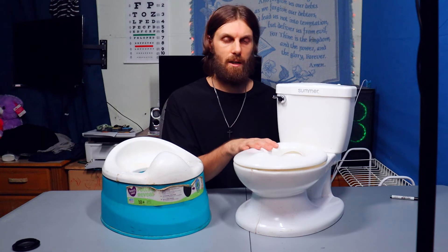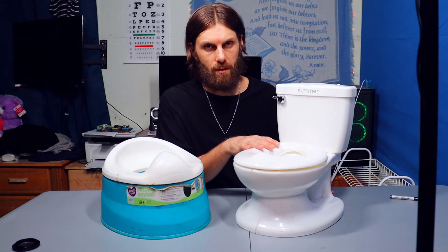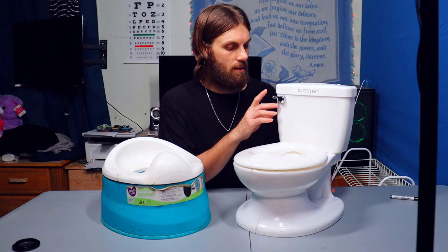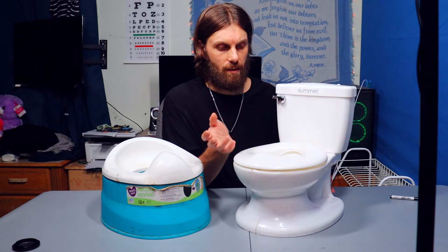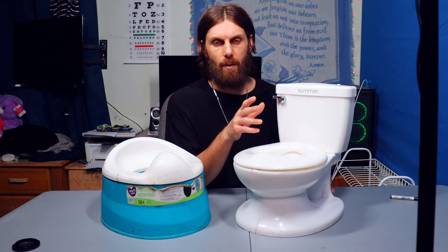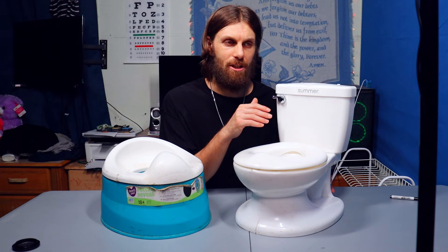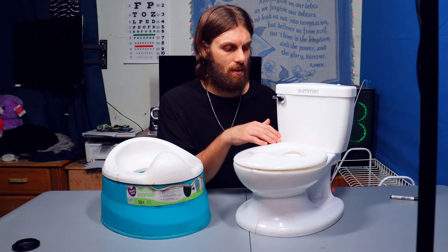There are three different functional models of this made by Summer. There was a bunch of different colors and variants, but as far as function I found three in this kind of range: this one, then one that has lights and sound with soothing, relaxing things so they can do their business, and it also has a urinal version. My brother has one for his boys — I know his boys love that one. Knowing how much my nephews like it, I can imagine it actually being pretty productive and helpful.